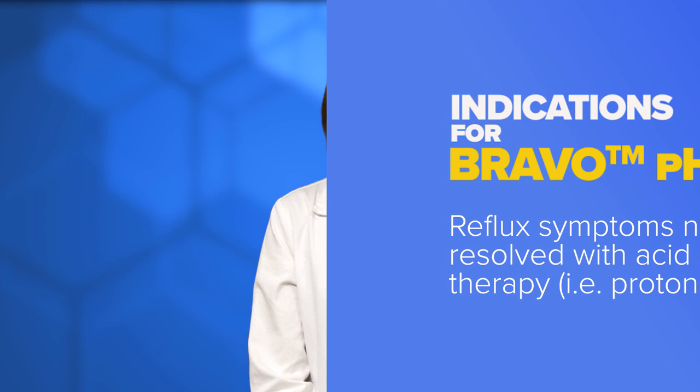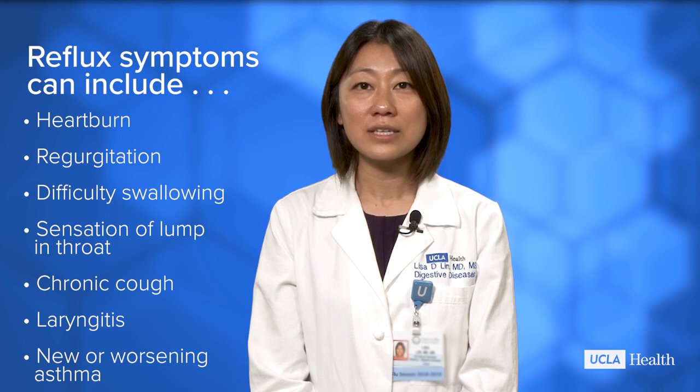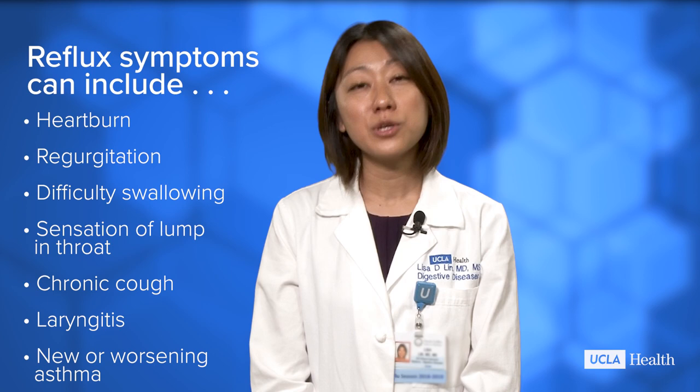Reflux symptoms can include heartburn, regurgitation, difficulty swallowing, sensation of lump in the throat, chronic cough, laryngitis, or new or worsening asthma.